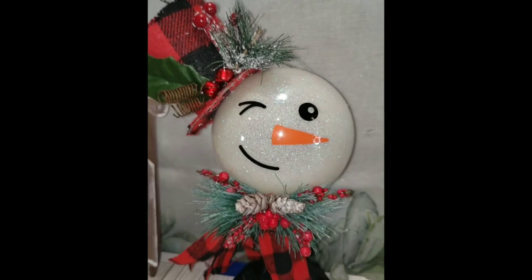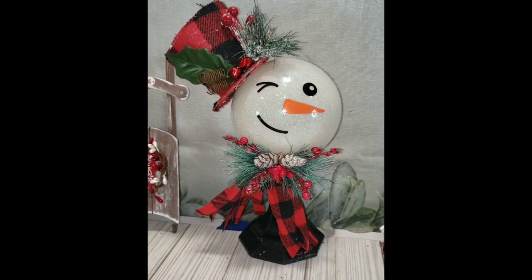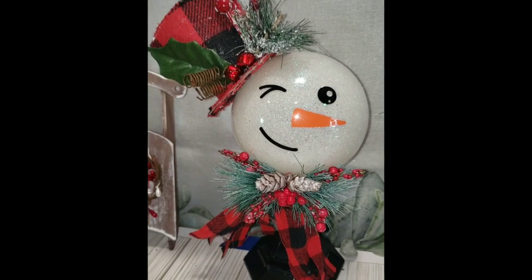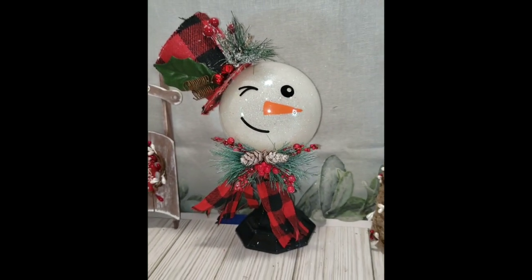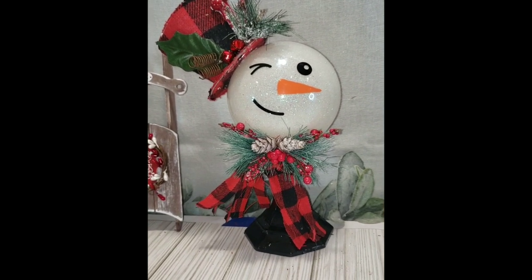Here is how our little snowman turned out — I think he is so cute! This would be something fun to do for a Christmas craft party or even as a gift for co-workers and family members. There's just so much you could do with this, on top of it being really cute home decor.